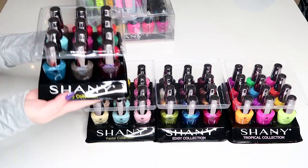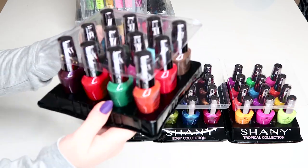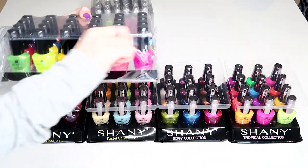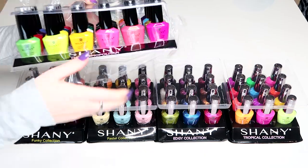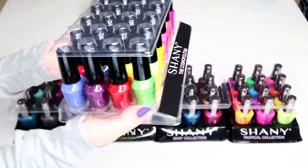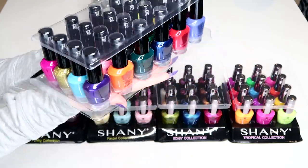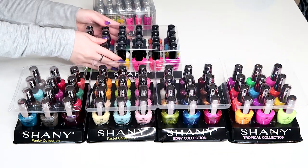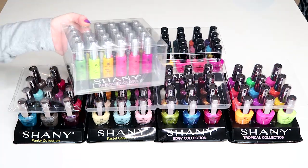The next bundle of polishes is called the Funky Collection. This next one is a bigger collection of 24 polishes instead of the 12 packs we've been seeing. It's called the Cosmopolitan and it has a really nice mixture of colors, glitters, and effect polishes. This would be a perfect starter kit for someone because it has a good range of colors to get you started doing nails. Now let's open up and take a better look at the nail stripers.